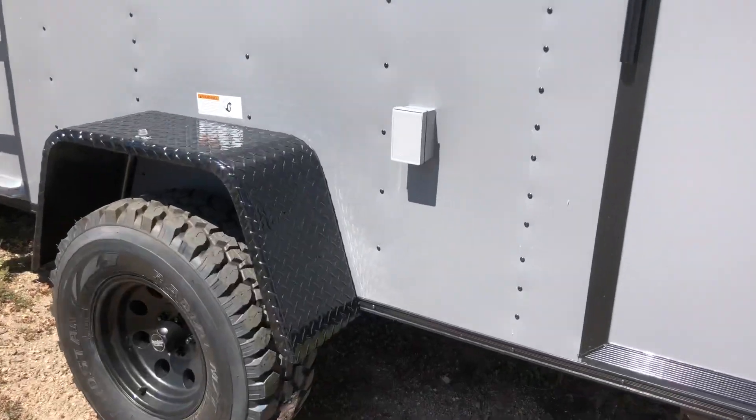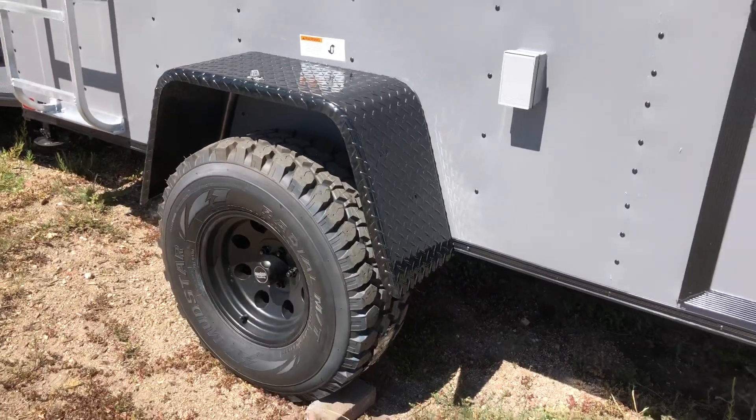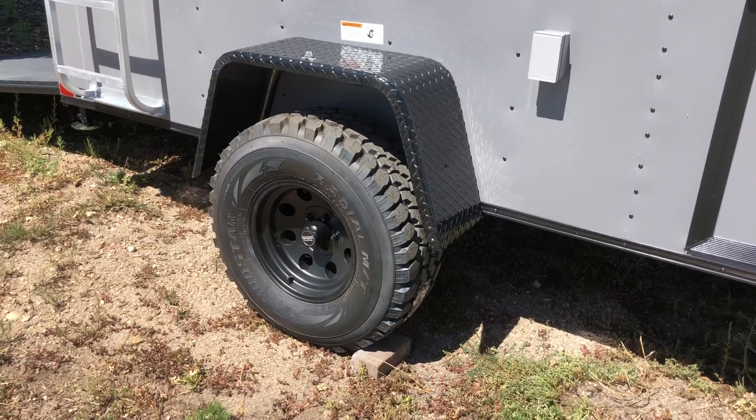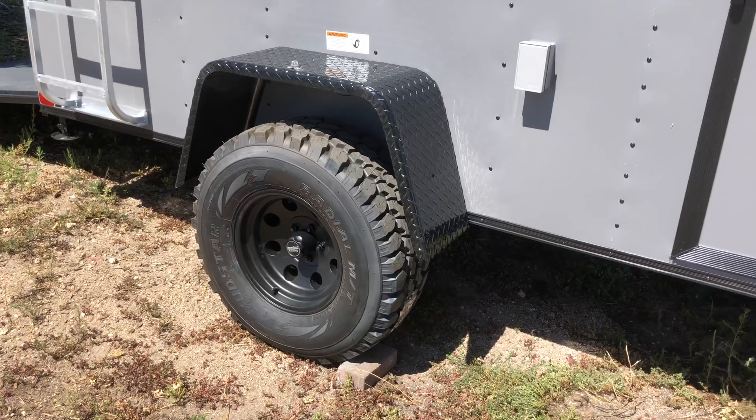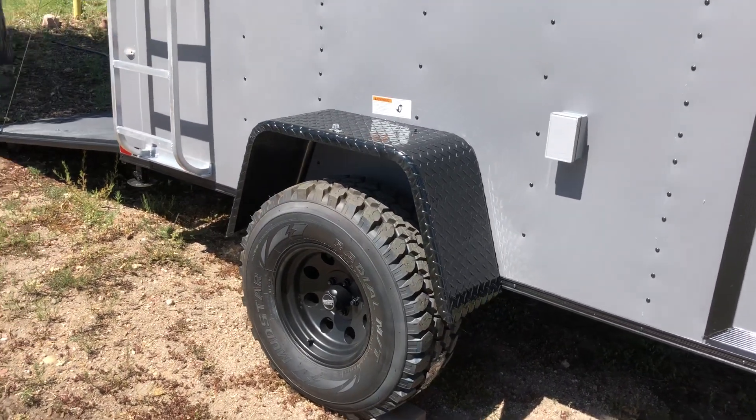This one also has a 30-amp power package, so you've got an exterior GFI outlet located right there. 3,500-pound torsion axles. This one also has a brake on it.